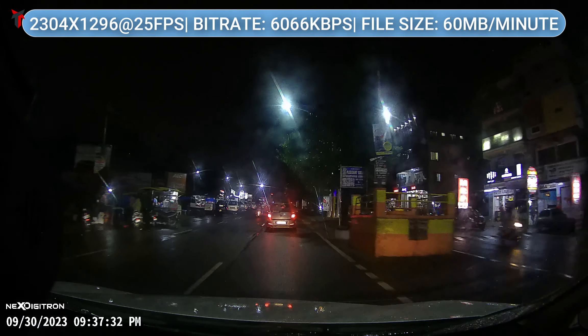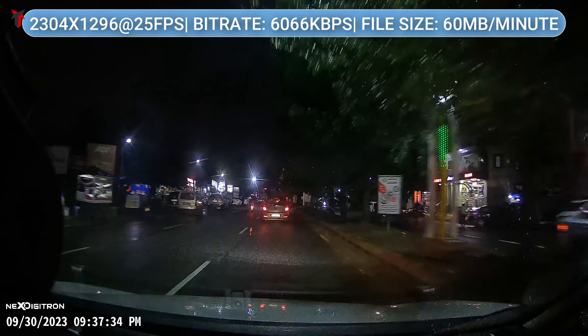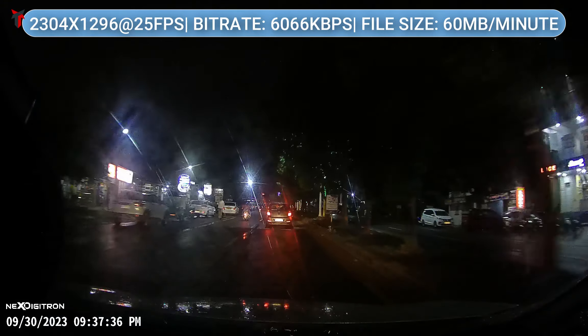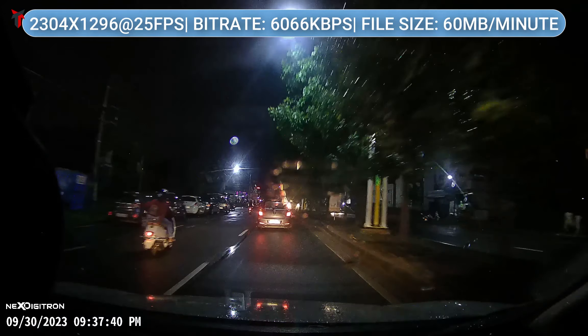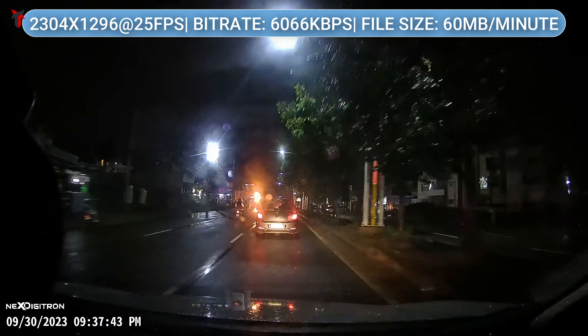This dash camera provides a resolution of 2304 x 1296p at 25 frames per second. It has a bit rate of about 6000 kbps and the file size is about 60 MB per minute.